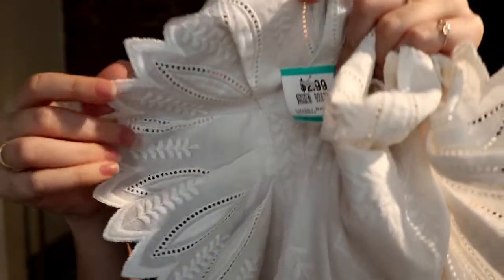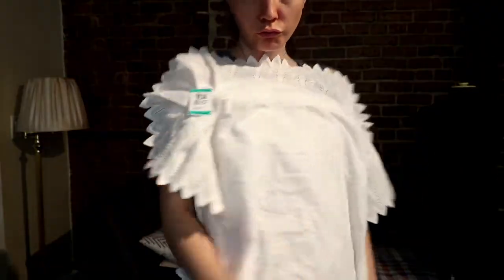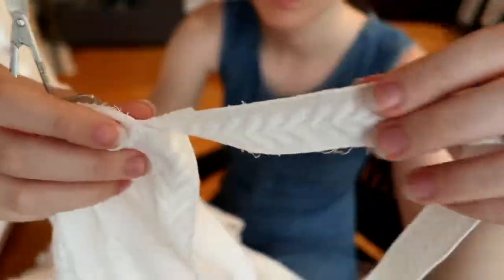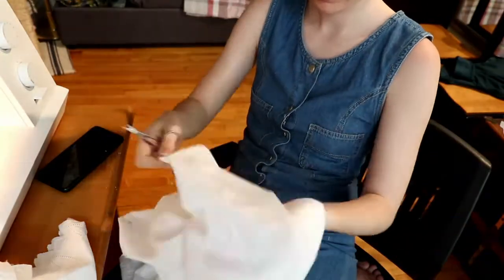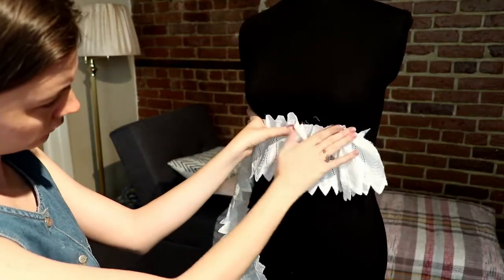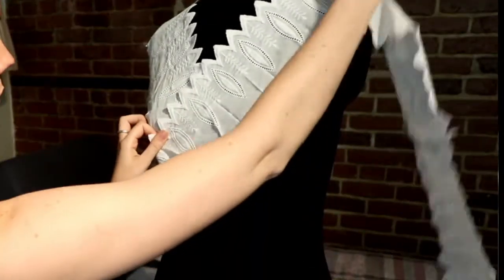Now here is my second project: a pillowcase that was around $3. It had all these fancy ruffles on the sides and a lot of fabric to work with. Again, I figured if I deconstructed the pillowcase, I would be able to better see what I could do with the amount of fabric I had. That's when I realized there was an extra strip of fabric with a leafy detail, which I thought was really cute. After unsewing everything, I saw all the fabric I had to work with and used my mannequin to drape it and see how it would lay.